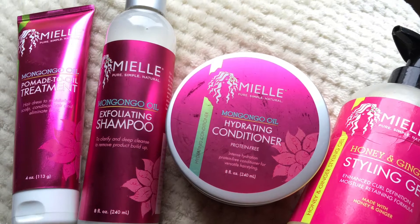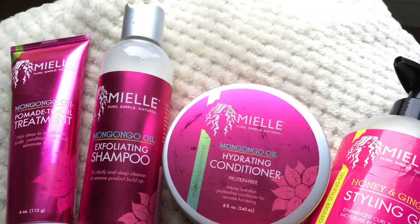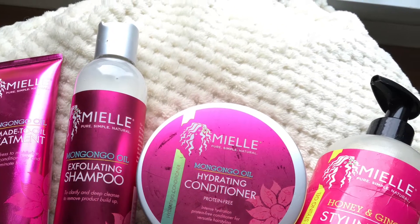Hi everyone and welcome back to my channel. Today's video is going to be my wash day routine using mainly Meow Organics products that I received in my Treasure Tryst box — I'll leave a discount code below. As my hair is super thick and I have a whole lot of it, we're going to start off with four sections to keep things manageable.